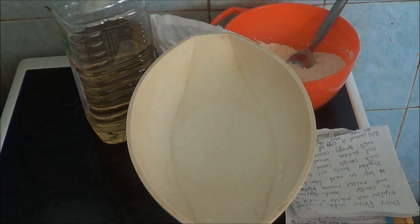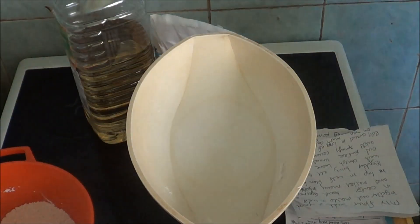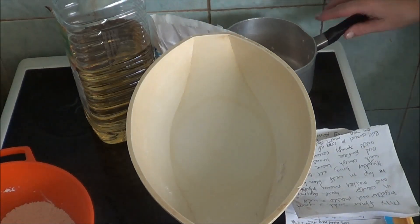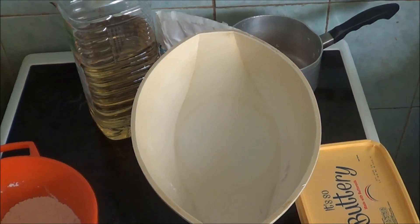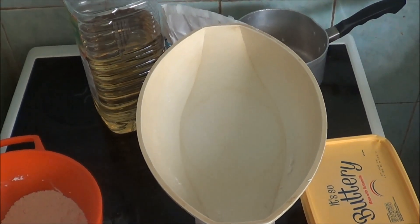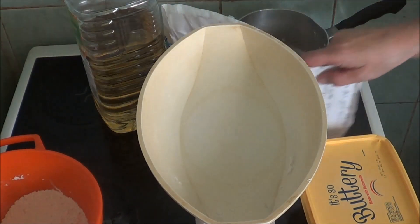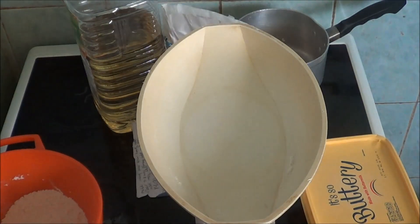Old faithful — the pan has been around nearly longer than I have. How much marge do I need? Can't see where it says marge. Oh yeah — three ounces of melted marge. So I'm going to do three ounces of marge, then I'm going to melt it.